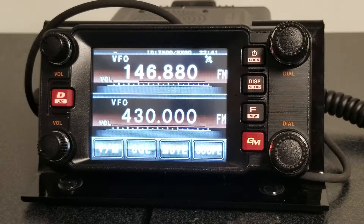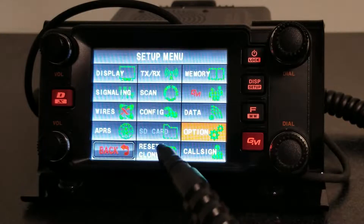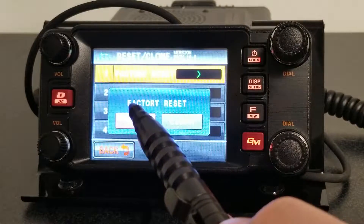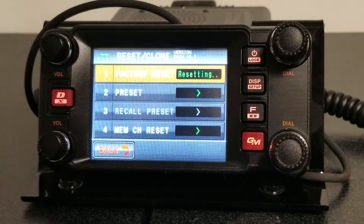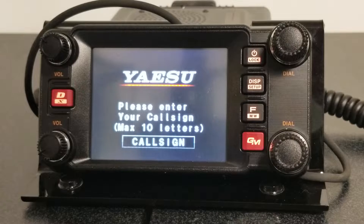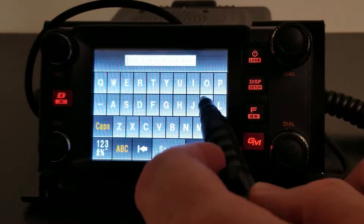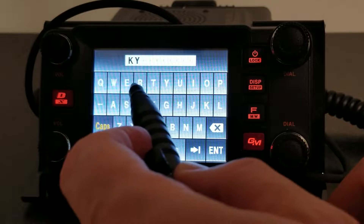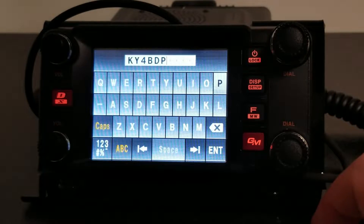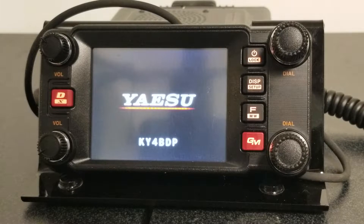Let's do a factory reset as if we just took it out of the box. I'm going to hold down the display button here, and there is an option for resetting — Clone — down here at the bottom. We're going to click on that, choose factory reset, and click OK. It's going to reboot the unit, and when it comes up, it's going to ask for my call sign, as if it were literally just coming out of the box. Let's go ahead and put in my call sign, hit enter, and it reboots one more time. It should show my call sign — and indeed it does.